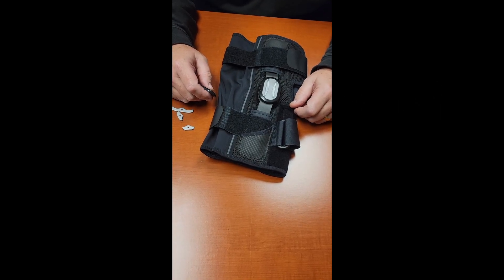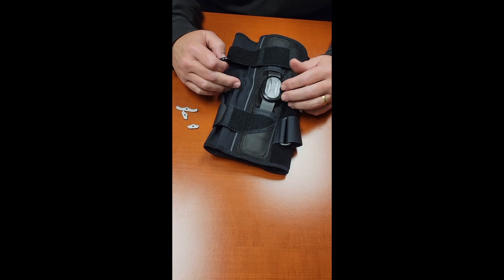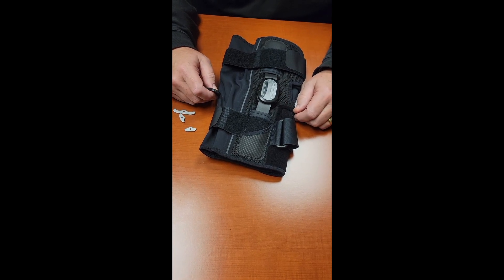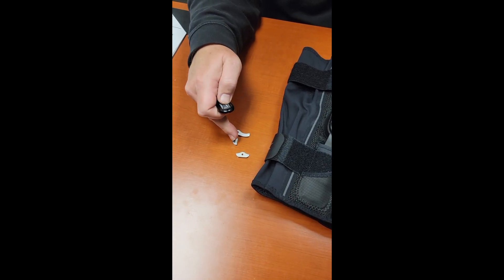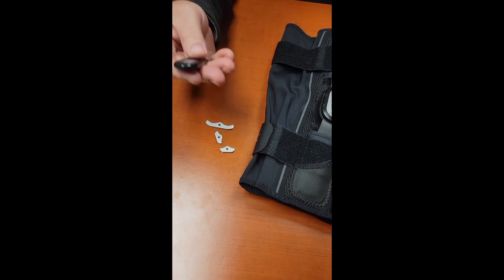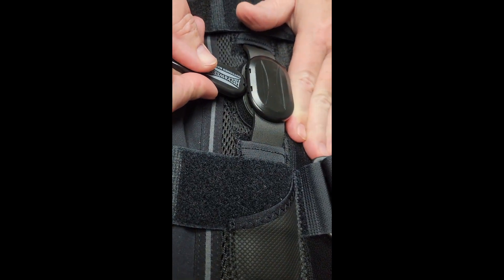We've recently received a few requests on how to adjust the pop stop hinge found in all of our range of motion braces. This is a very simple proposition and all you need are the extension and flexion stops and the tool. Take your tool and simply place it between the hinge and the plastic cap on the posterior side of the brace.